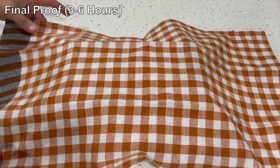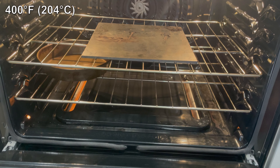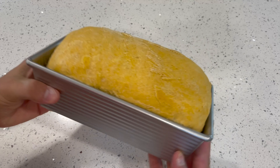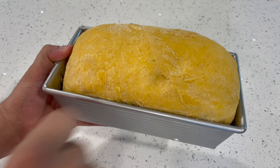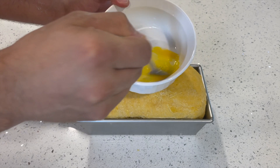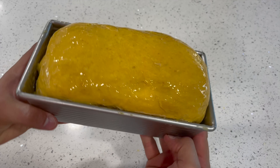For the final proof, cover the dough and let it rise at room temperature for three to six hours until it's very puffy and doubled in size. A half hour before you're ready to bake, preheat your oven to 400°F and keep a metal pan on the bottom rack — you'll add steam to the oven with it later. Once the dough has proofed to double in size, brush it with one beaten egg as an egg wash. This gives the bread a nice shiny top when it comes out of the oven.